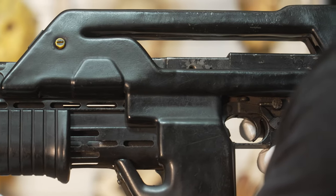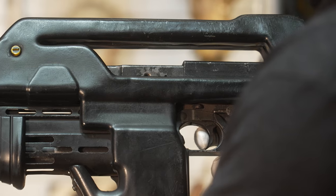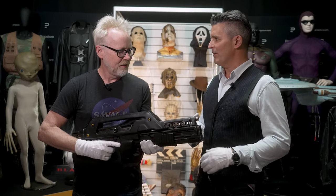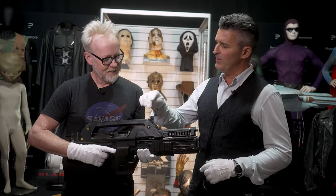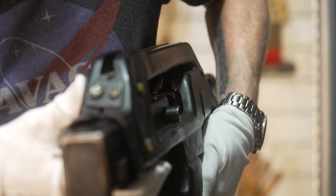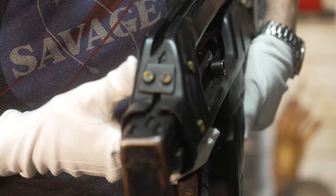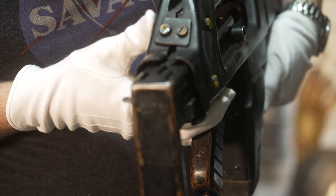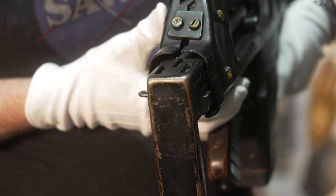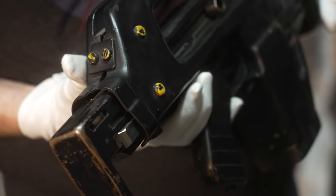Then there was a last-minute call on Alien 3 where the Colonial Marines were going to come in at the end of the movie, and they wanted them to have pulse rifles. So they very quickly took an original aluminum shroud and did a pop-off, then a squeeze-off on a VAC-forming machine. That's why the VAC-form Alien 3 shrouds are that much softer — they're one generation away from the original. A lot of information about a wonderful firearm.